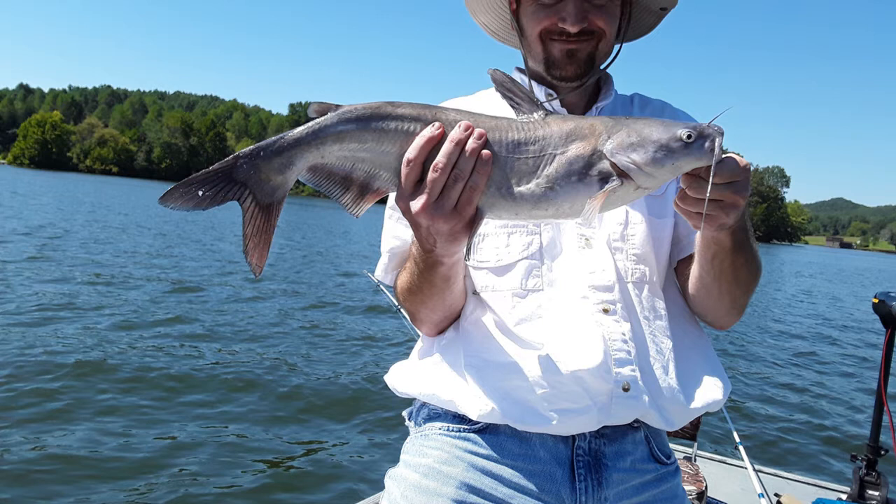As you can see, I'm just holding this fish by the mouth and then with my right hand I'm supporting the fish.